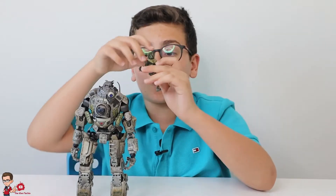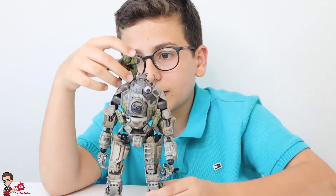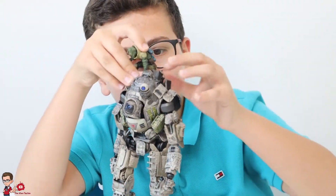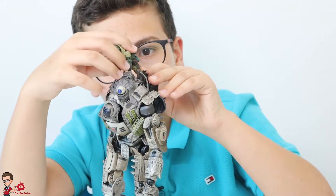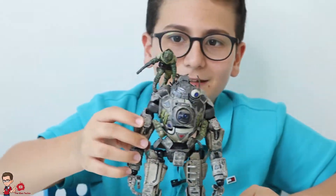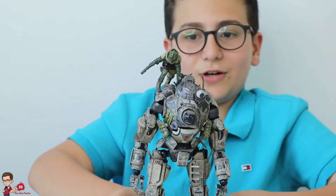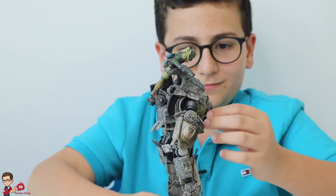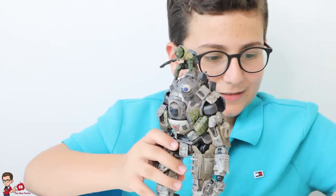So the way you pose the pilot is you just put him like this. Now he's just helping his friendly Titan destroy others. You've got the side view, the back, and the other side. Looks nice.